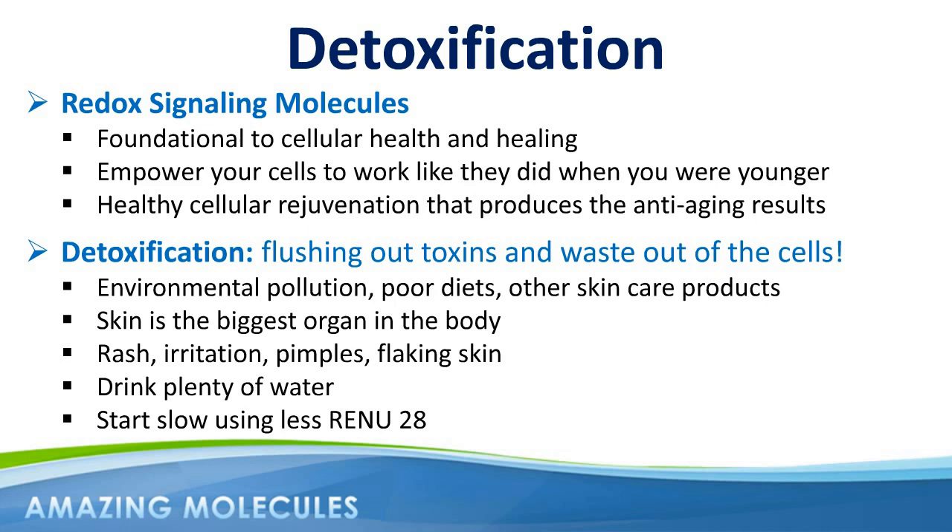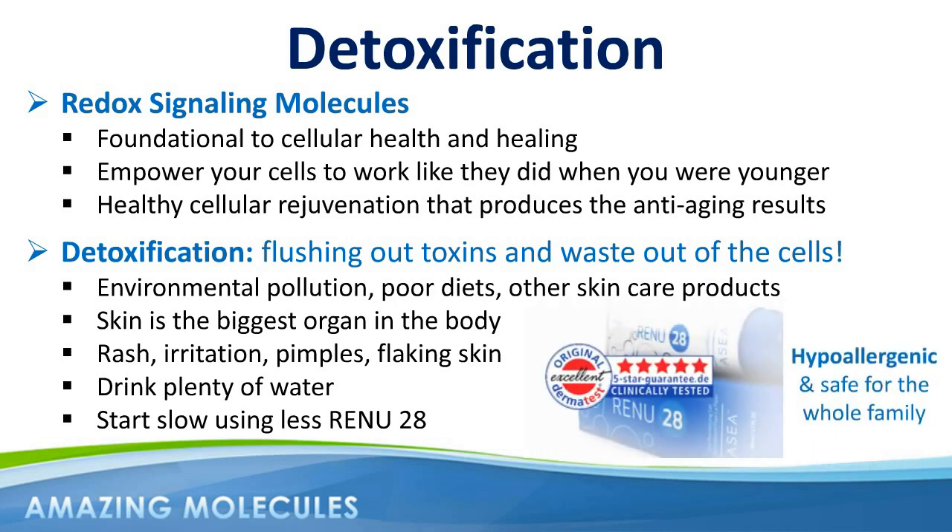Now, some people going through this process might assume that they're allergic to Renew28. So allow me to remind you that Dermatest, one of the top dermatological institutes in Europe, awarded Renew28 their coveted five-star seal of excellence, in part because of the purity of ingredients — ingredients that have a proven track record of being non-toxic — resulting in Renew28 being hypoallergenic and safe for the whole family to use.